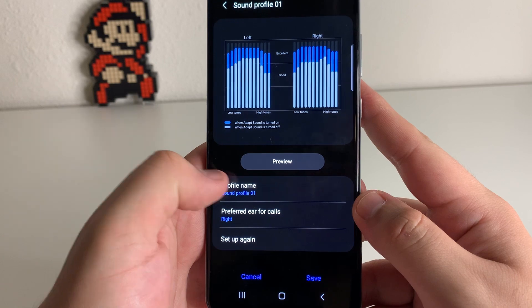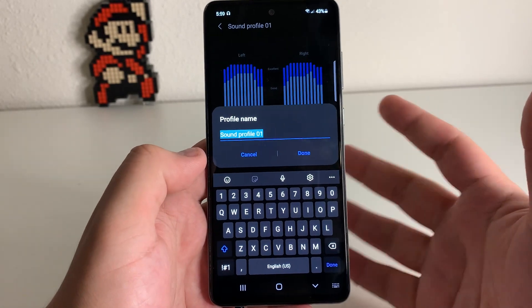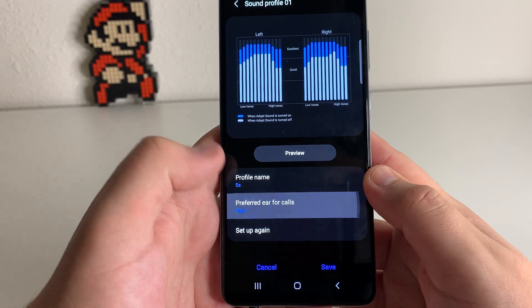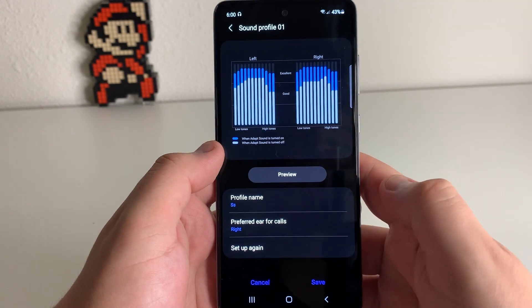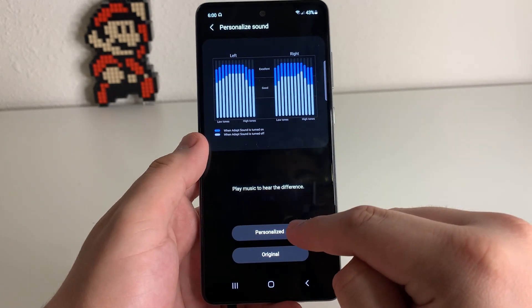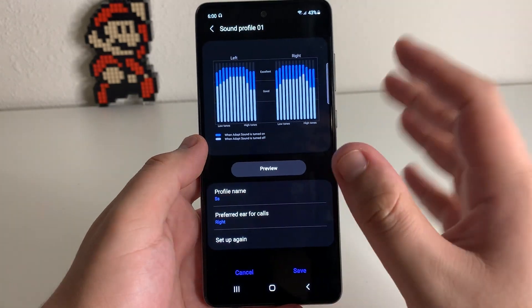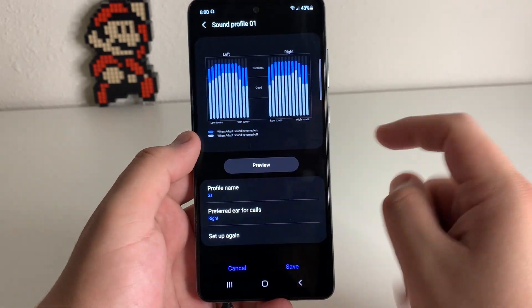The next thing you're going to want to do is click Profile Name to change this profile. If you're using a tablet, put your name or a nickname. We're just going to put 'SS' and click Done. You can also change the preferred ear from right to left if you want, and set it up again. It gives you a preview of some music so you can hear the difference — we're going to play the personalized sound and then the original. That extra boost definitely helps; the sound quality is way better than before. You guys absolutely need to try this.